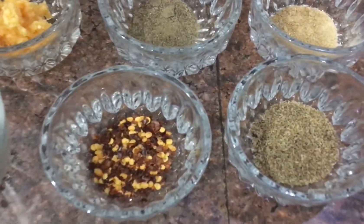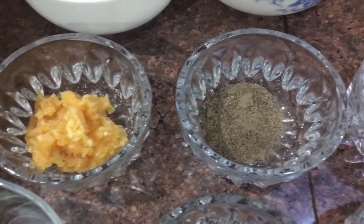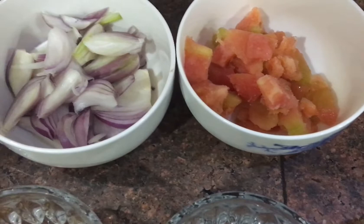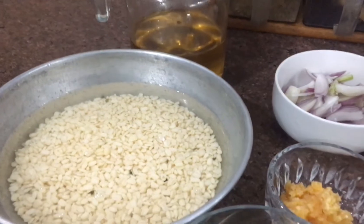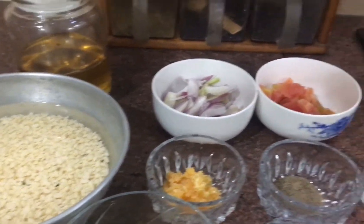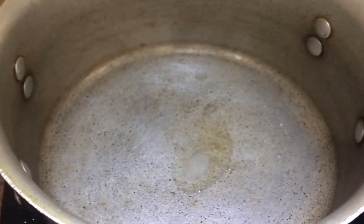Here we have ajwain, red chili, green chilies, 3 to 4 garlic paste, 2 teaspoon black pepper, white pepper, 1 tomato chopped, 1 onion sliced. After that we have namak, lal mirch, haldi, kali mirch, oil, and dal mash already soaked. If you have time you can also soak it yourself.